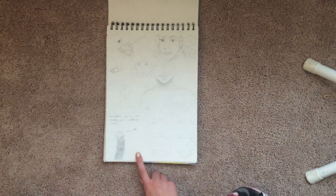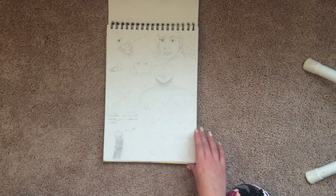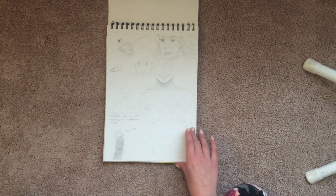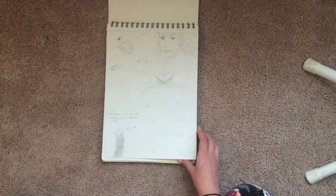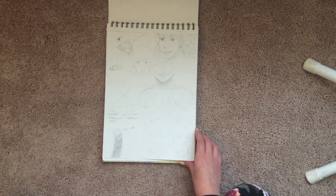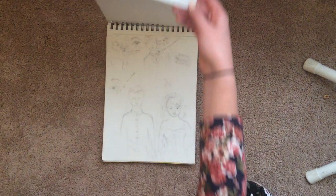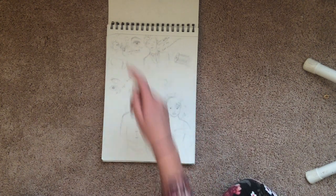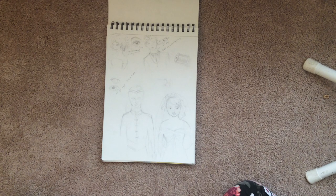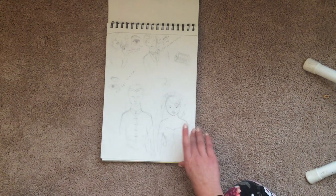Oh yeah, I drew a meme for science class — nematodes are sketchy, sketchy. He's like, 'psst, kid,' like the drug dealers. Let's just cut that. I was thumbnailing for a comic that I never ended up making. I like this spread. And I drew a lot of practice eyes because I had art block a lot when I did this sketchbook, and I have a lot of unfinished stuff.